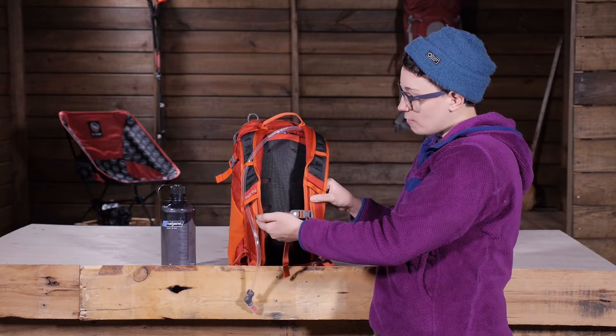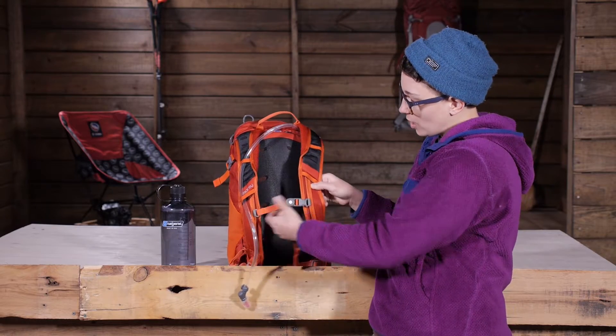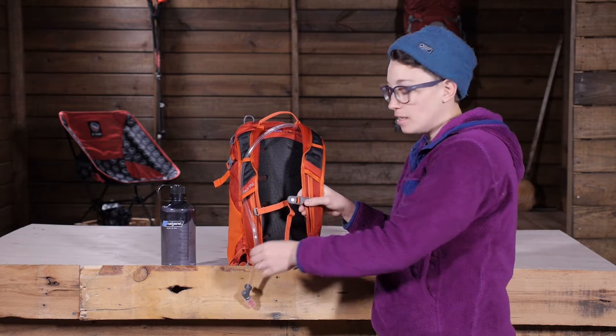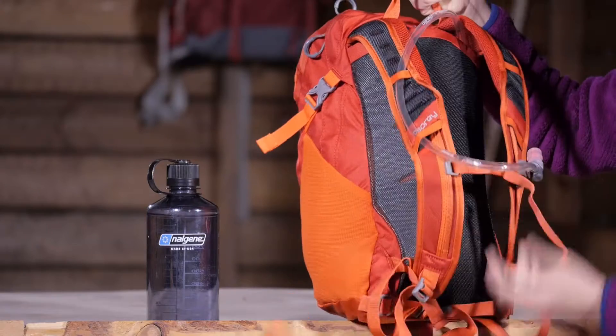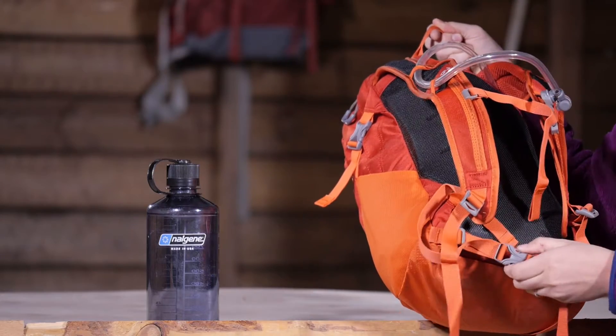You do have a sternum strap that is adjustable, so you can move that up and down to whatever height you need. There is a lightweight and very simple hip belt down on the bottom.